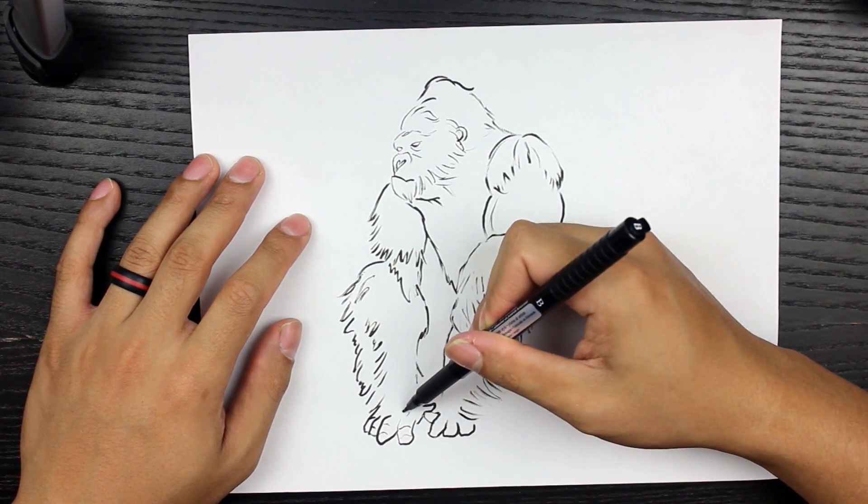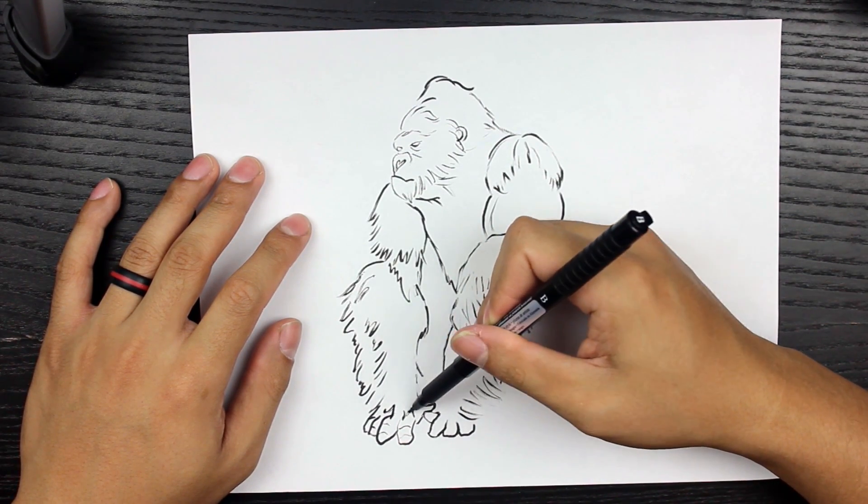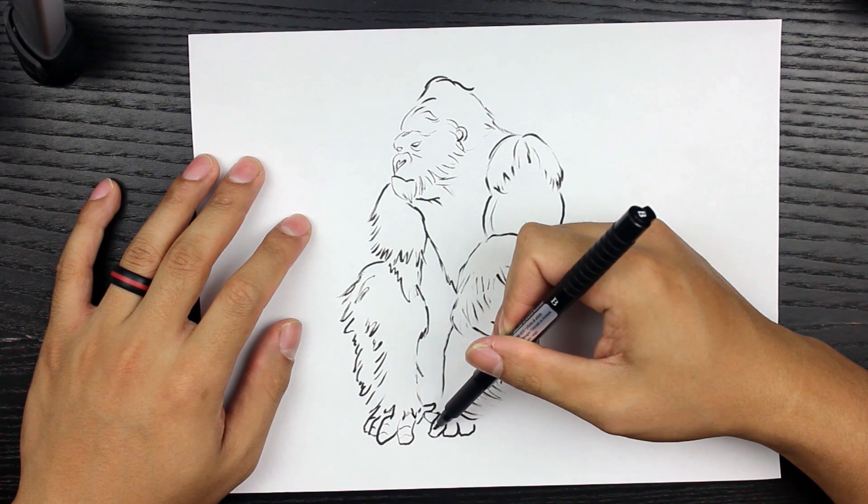Hey guys, welcome back to another video. Today we're going to be drawing Kong, aka King Kong, from the new movie.